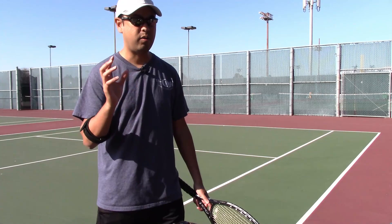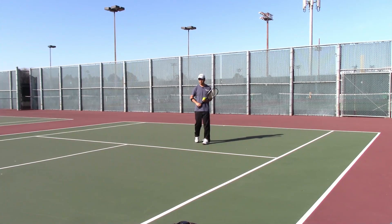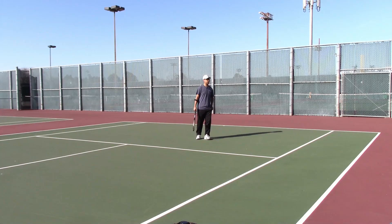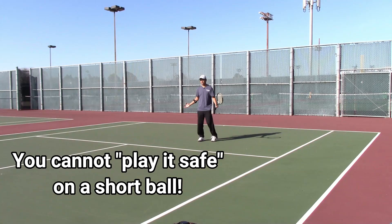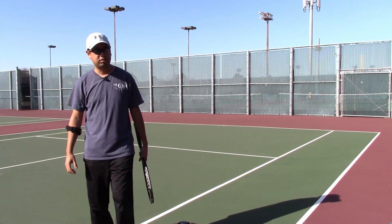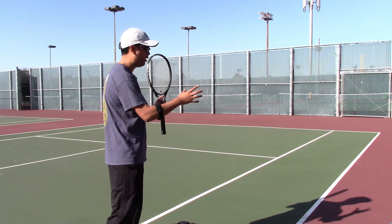You can never really play it safe on a short ball — because if it's a short ball around here and you have to hit a backhand, you're in a very vulnerable spot. If you just kind of dink it over like that, you're doomed — they have all options on the table. But if you're offensive, you hit a forehand right to your spot, come into the net being assertive, then you can gain control of the point and you'll win it most likely.